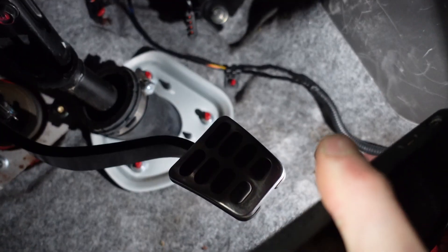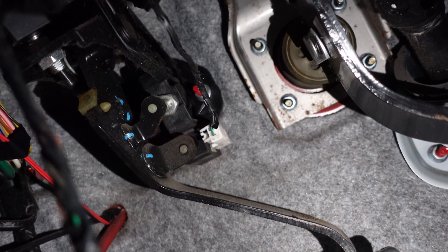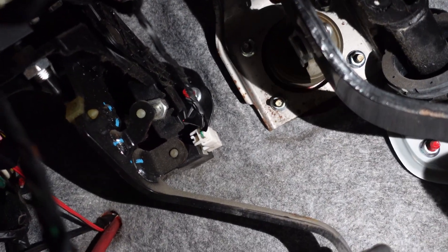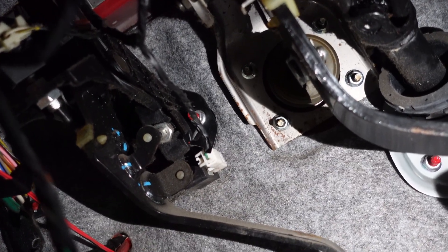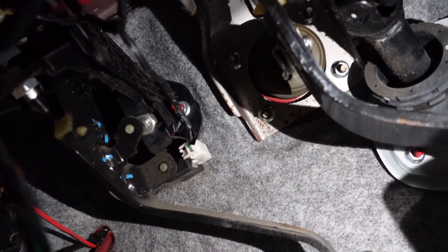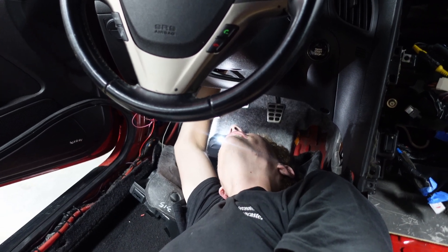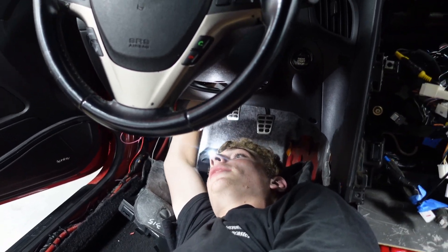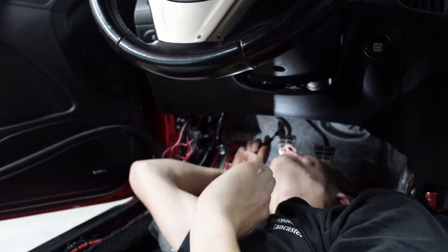Coming down underneath the driver's side of the dash - the throttle pedal I already deleted but the harness is still there, so we're going to take care of that harness. The next step is to remove this clutch pedal so that we can install our new master and reservoir. We're going to go ahead and pull that out - it shouldn't be too bad, I think it's like five nuts or something. So we're going to pull that out and put the new master on. Alright, we are deep in enemy territory right now and this is going to take a little bit longer to take out.